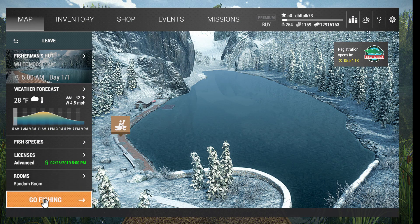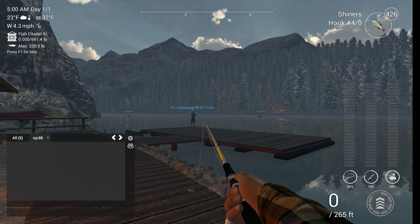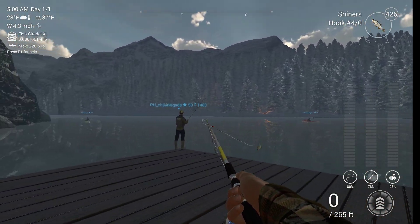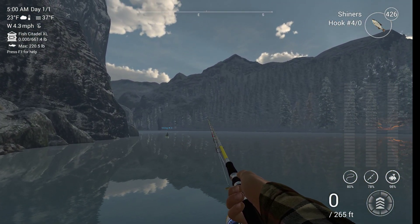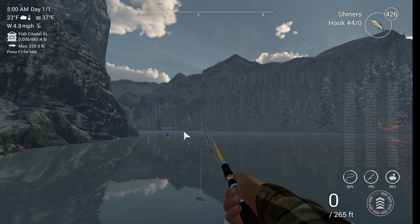We'll go down here to the dock and go fishing. Hopefully this will be a fairly short video so I can show you this technique. We're going to go down this corner and cast in this area. See that black tree? That's where we want to aim.